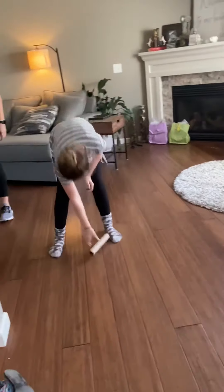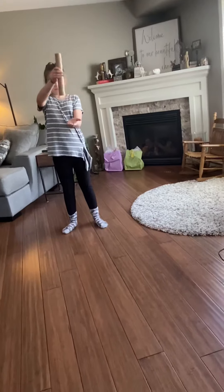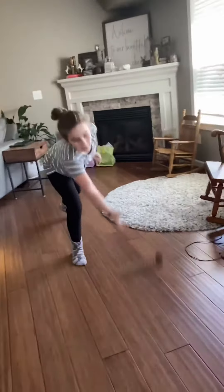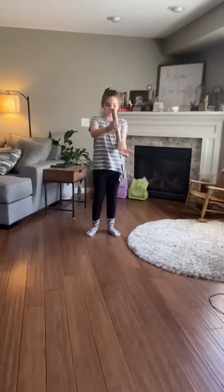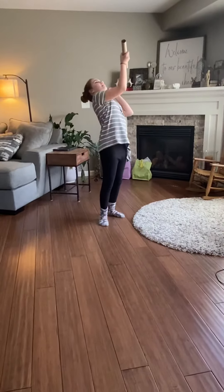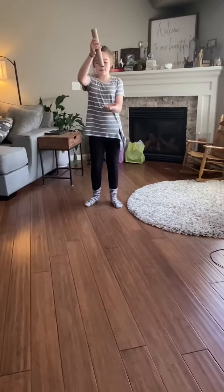There you go, that was a good hit. Use your hand to hit. There you go, catch it. Oh, so close — do another one. Good catch. Two. Three. Now she's figured it out.